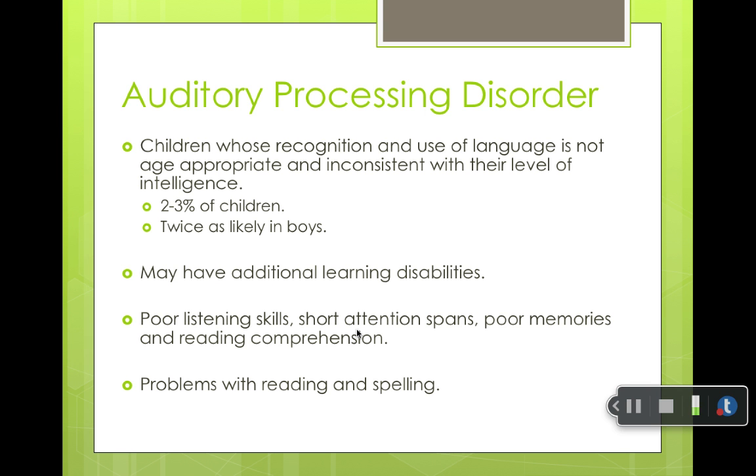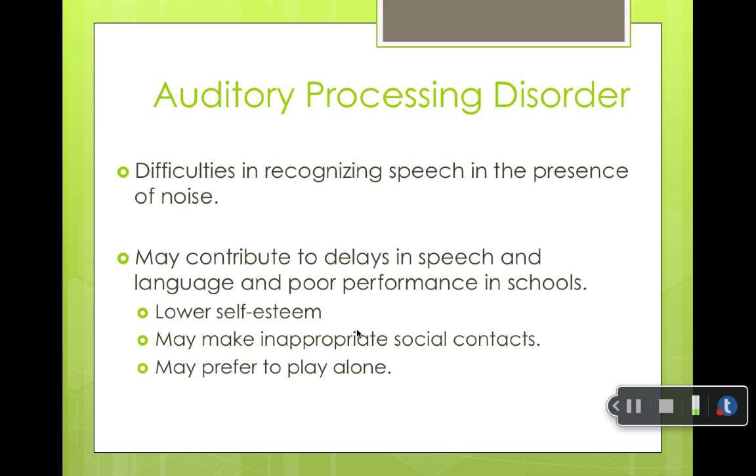Auditory processing disorder involves children whose recognition and use of language is not age-appropriate and is inconsistent with their level of intelligence. It affects 2% to 3% of children and is more likely to occur in boys. These children tend to have other learning disabilities — there's a lot going on in the brain. They might have poor listening skills, short attention spans, poor memories, poor reading comprehension, and problems with reading and spelling.